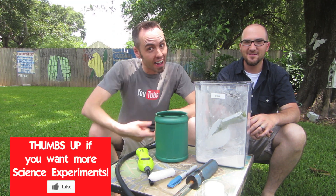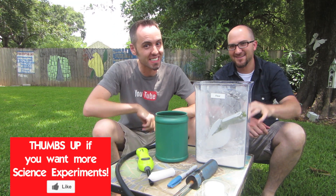Hey guys, welcome to this week's science experiment. I've got my friend Zeke here and he has a great science experiment for us.